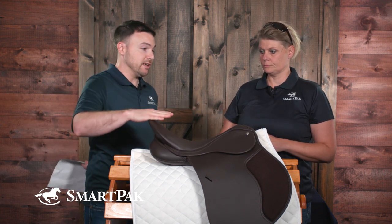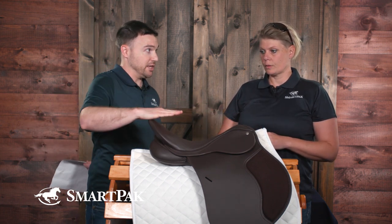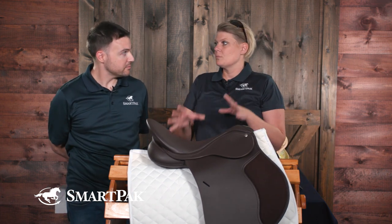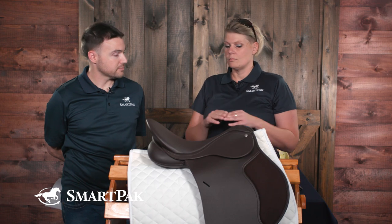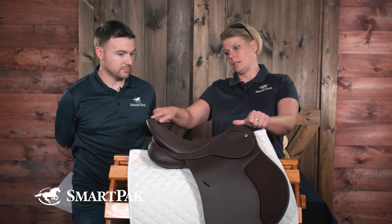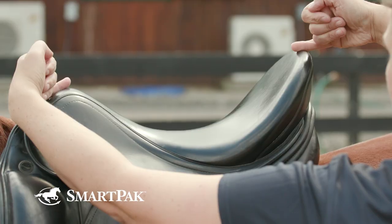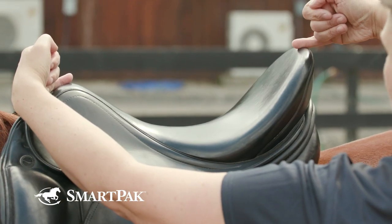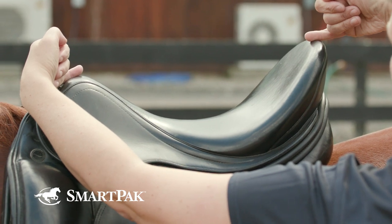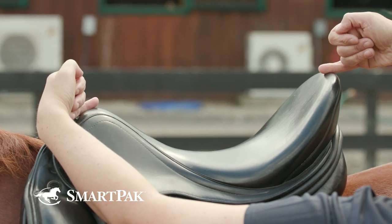As far as leveling goes — the pommel and cantle — it will vary with different types of saddles. An all-purpose or close-contact saddle will sit more level. If you put your thumb on the pommel and draw a line, it will be more level than a dressage saddle, because a dressage saddle has a deeper seat. So really you want to look for the deepest part in the middle of the saddle.